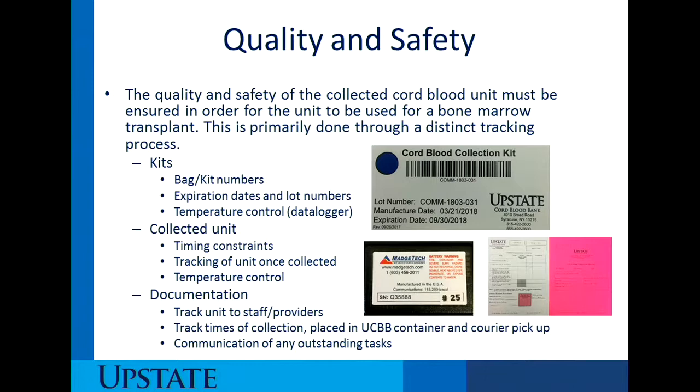Regarding quality and safety of documentation, we have to track the unit to the staff and the providers. With this consent procedure checklist, we ask you to initial and record what provider did the delivery. This way, if there are any questions, concerns, or a breach in the manufacturer's product, we can track it back to staff members who participated in the collection. Documentation also includes tracked times of collection, when it was placed in the cord blood bank container, and when the courier picked up the unit. The consent procedure checklist tells us exactly what has been done and what needs to be completed.